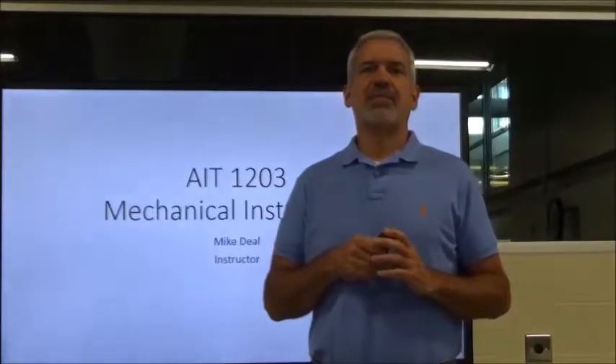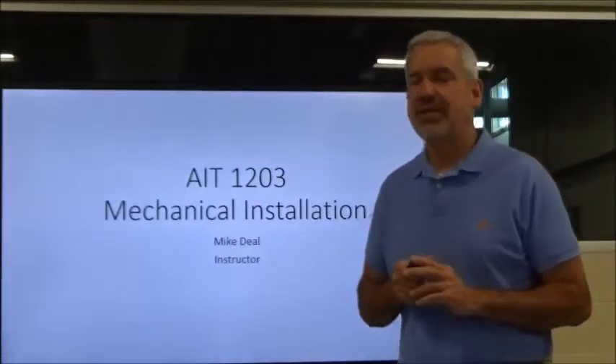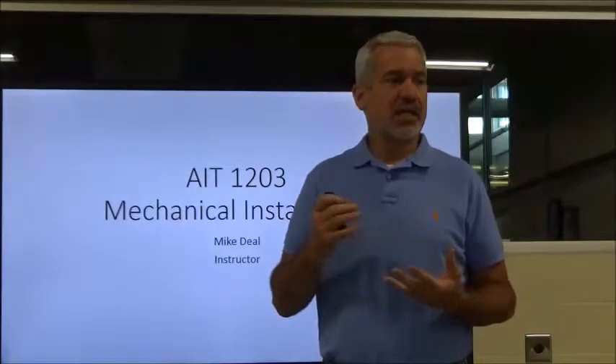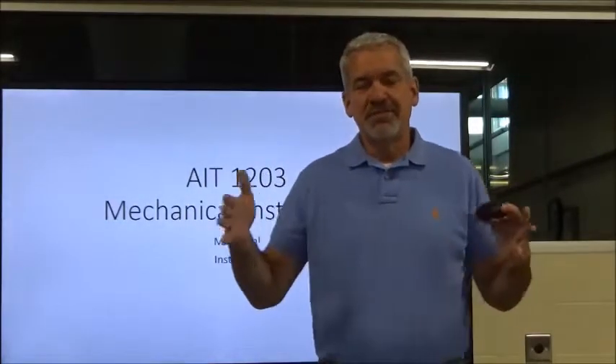Hey everybody, my name is Mike Diehl and I'm going to be your instructor for AIT 1203, Mechanical Installations. We are going to cover a little bit of everything from the very basics of hand tools to proper installation, balancing, and machine alignment as we go through this class.